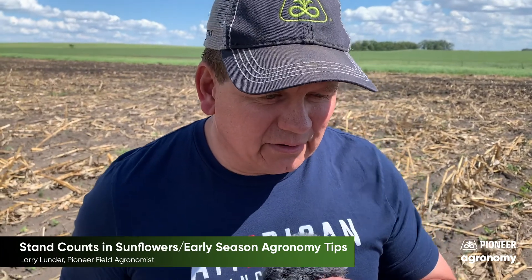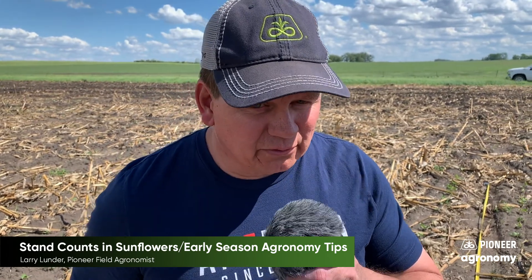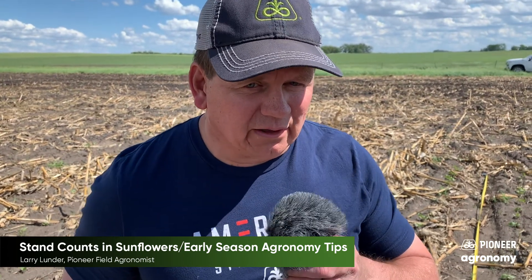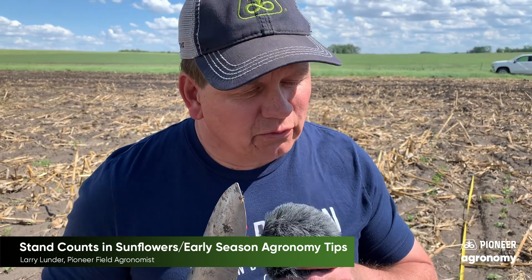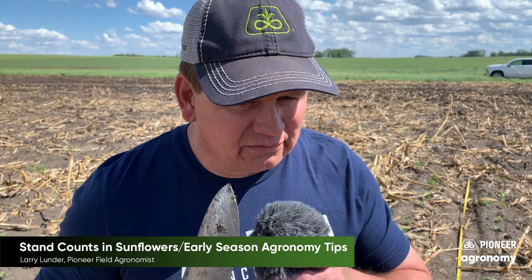So what I got on that count was about 20, so we take 20 times a thousand and we get 20,000. Now there might be a few more to come up yet — it's fairly early on in the season — but if we have a plant stand of 20,000, we're pretty sufficient for western North Dakota. So hopefully they'll be off to a good start and headed towards a decent crop.